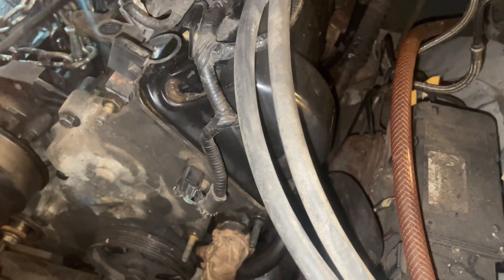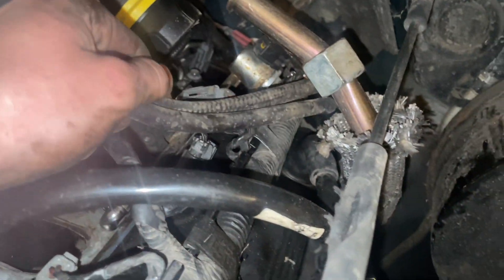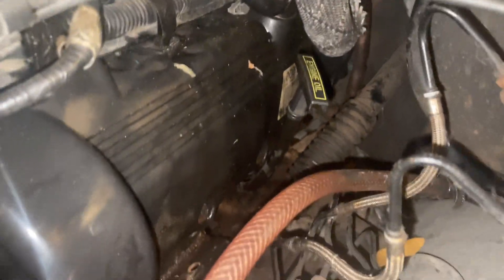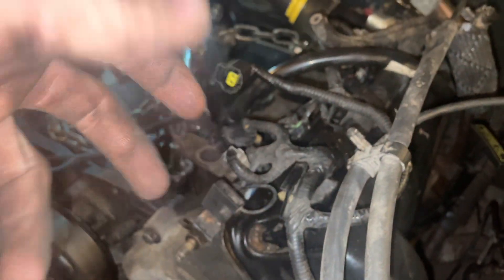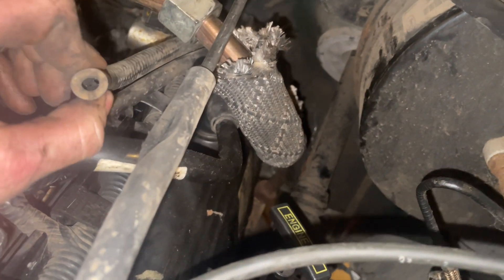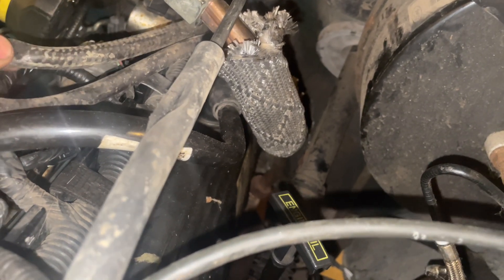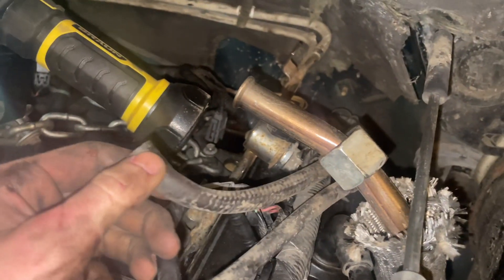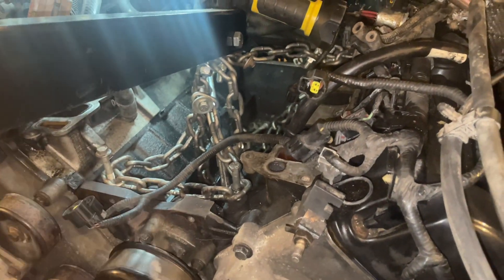I need to find out what these two hoses go to — there's two hoses right here and I don't know what these two go to. They could have something to do with the two hoses that are down there that I have no idea what they go to. Two hoses coming off the side of the transmission, two hoses coming off the side of the exhaust. I doubt that they go to each other. The engine is finally in. I got some clips of us moving it around.